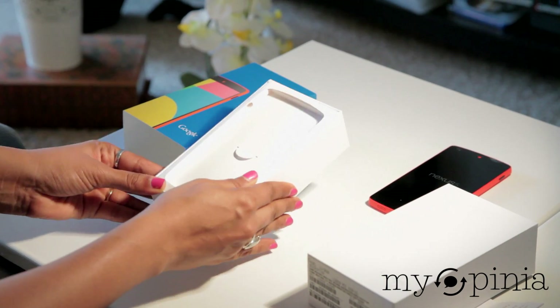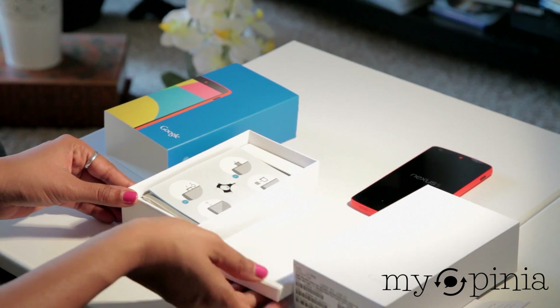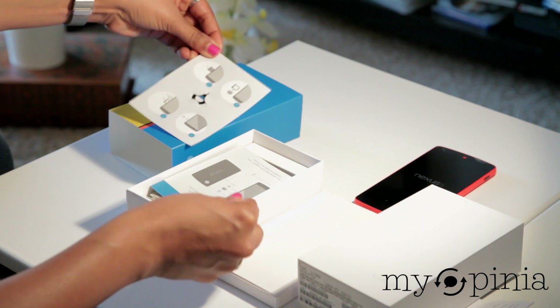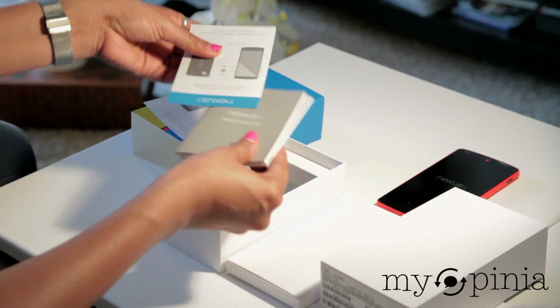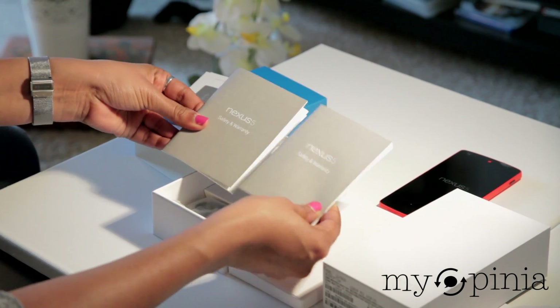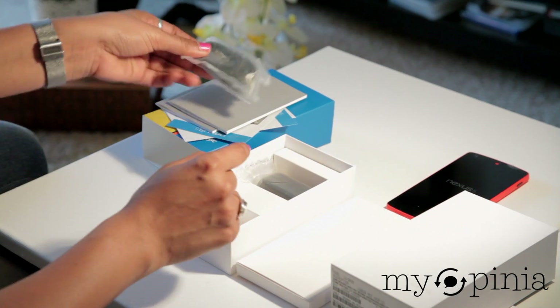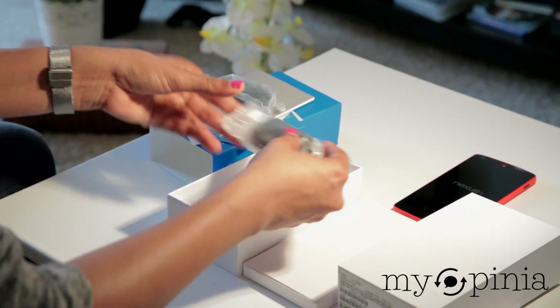Let's set that aside for a moment and take a quick look at the contents of the box. So there we have our SIM ejection tool, a quick user manual, the safety and warranty guide in different languages, our micro USB cable, and an LG branded USB wall adapter.